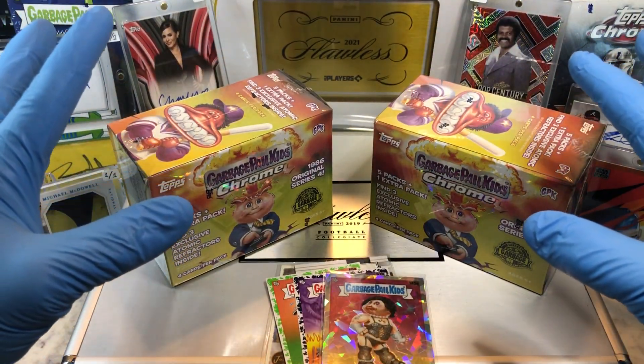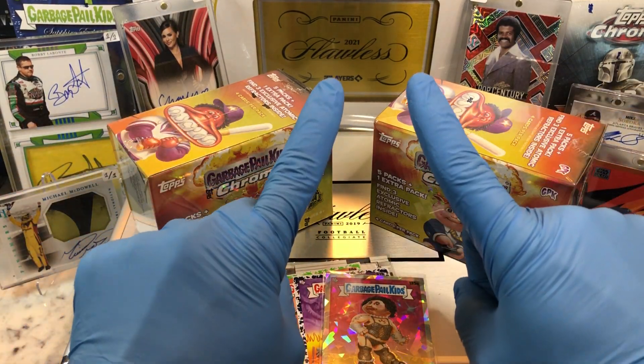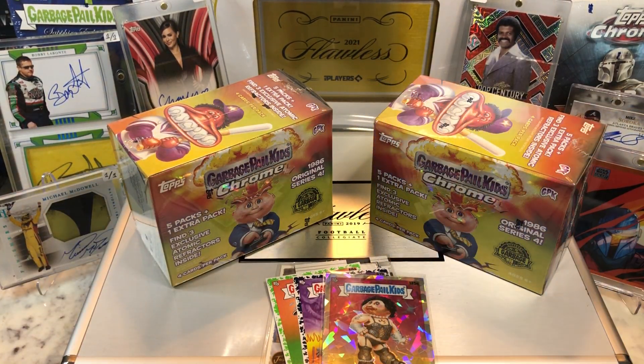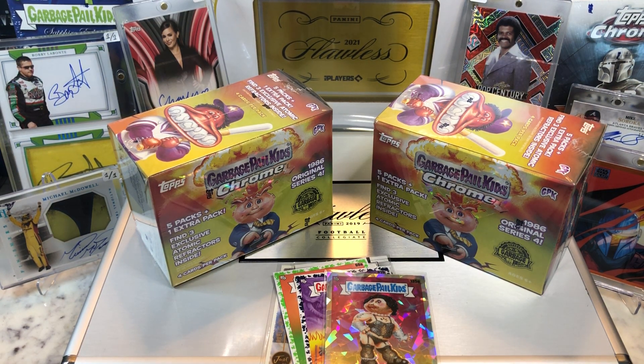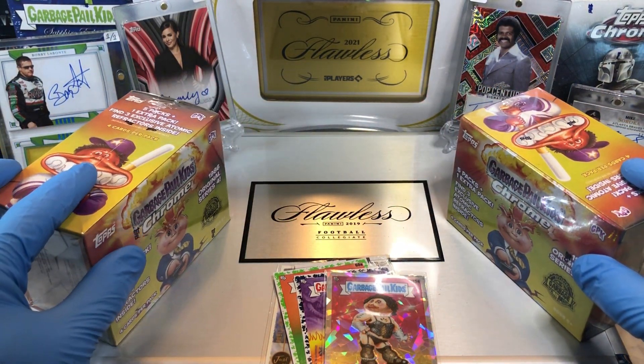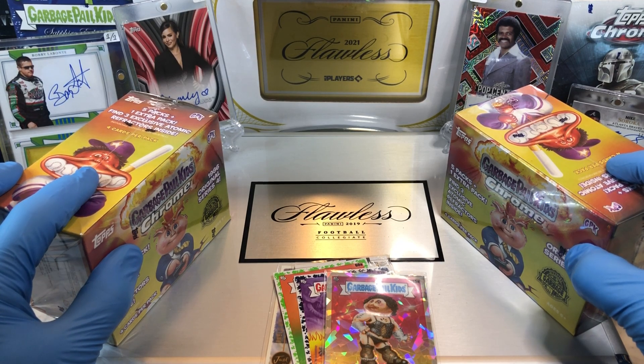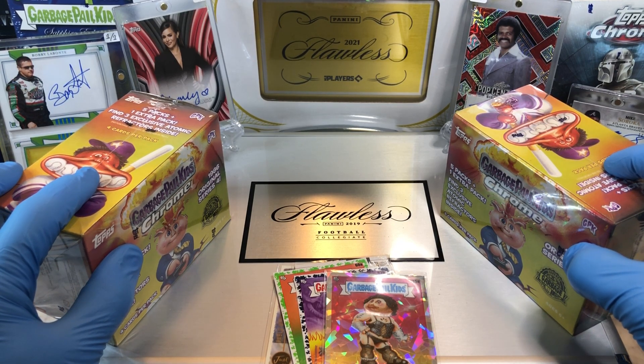Before I get to that, leave me a comment below. When you do, I'm gonna get you entered into two drawings — two drawings. One for that monthly giveaway, which is a tin filled with numbered cards, parallel cards, relics, and autographs. And two is gonna be for this flawless briefcase giveaway. This sucker's stuffed full of numbered cards, parallel cards, relics, sapphire cards, graded cards, pretty cards, sketch plates, one-of-ones, and a whole bunch of autographs.